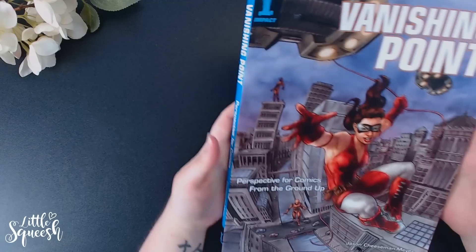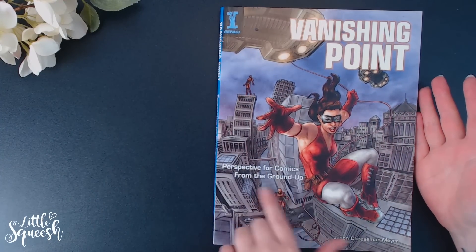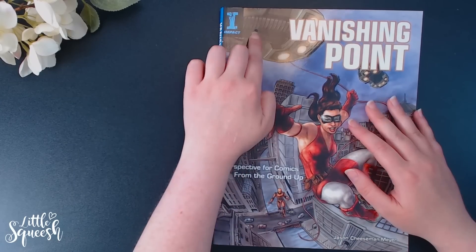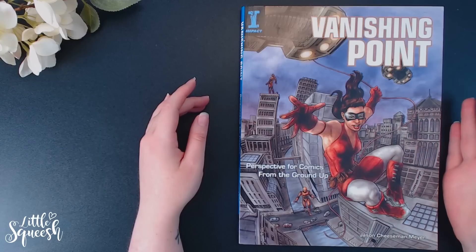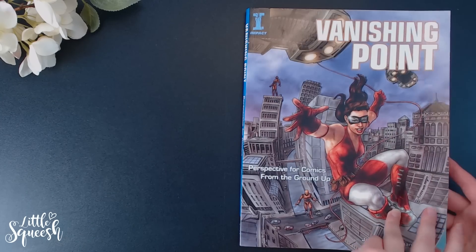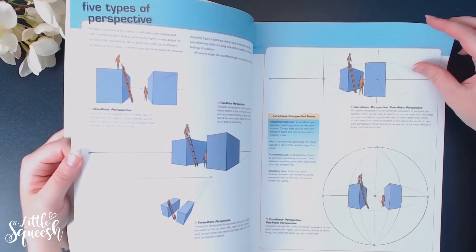So that's Framed Ink. Next up is Vanishing Point — you've probably guessed it's about perspective, specifically for comics from the ground up. But perspective is perspective whether or not it's in a comic. I'll be honest, I haven't seen many books on perspective so I don't know how this compares to others, but this one has always had good reviews and I feel like it explains things very clearly. It goes over the five types of perspective and then breaks them down further.